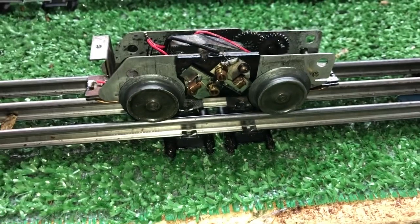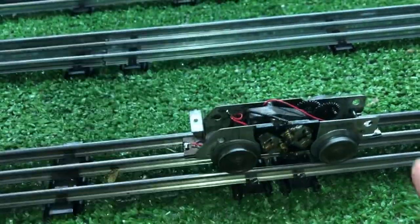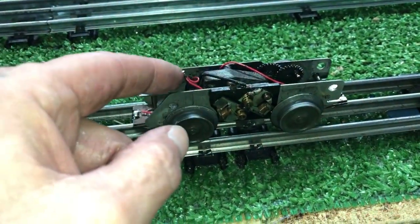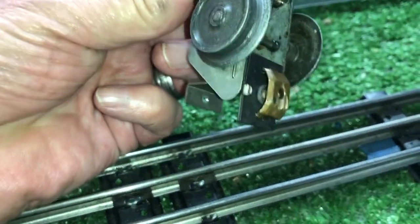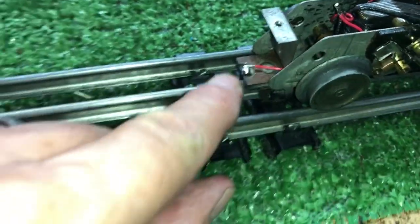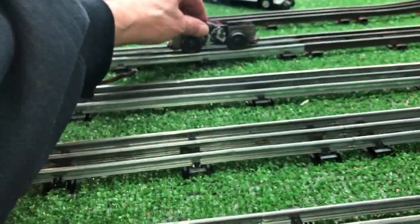But it is running. This one, surprisingly, has two contacts. Originally, someone had gone in here and chopped the wire completely off of this one — no idea why. The power wire is actually right there. So I ran a new red wire from this connector over to the power wire. And I actually connected the second one, which had never been used, surprisingly. It had never been connected. There was no solder on the connector at all. So I added a wire there, brought it up, and also tied it to the power wire.